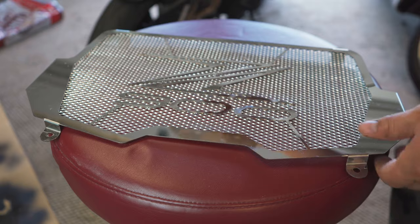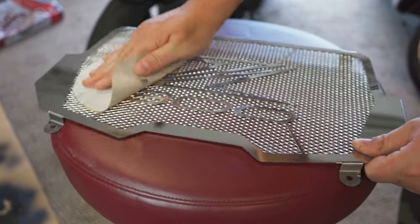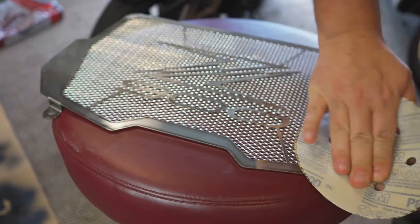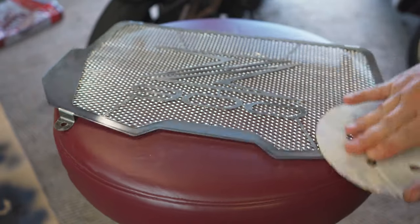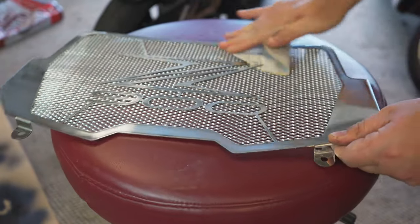I'm gonna sand it with some 800 grit sandpaper, just to scuff it up so the new paint will stick to it. Not like I'm sanding it down to take off material — just scratching it up a bit.